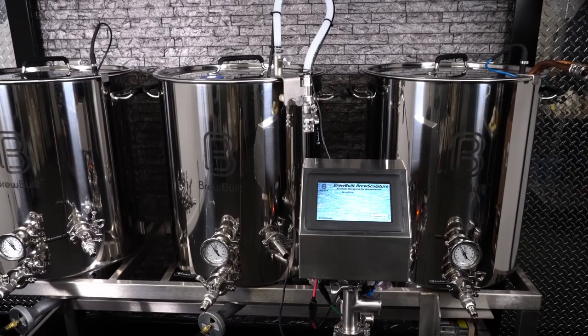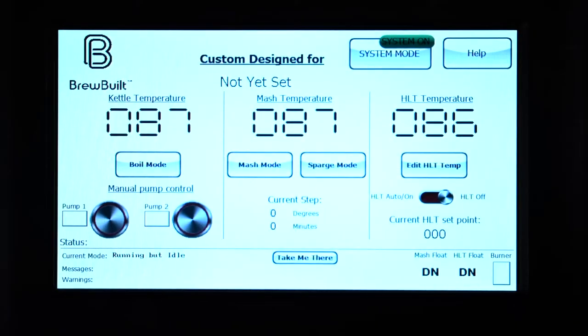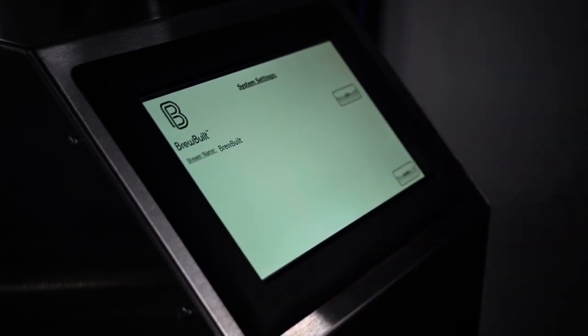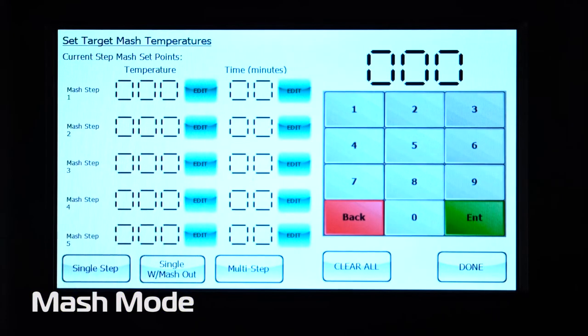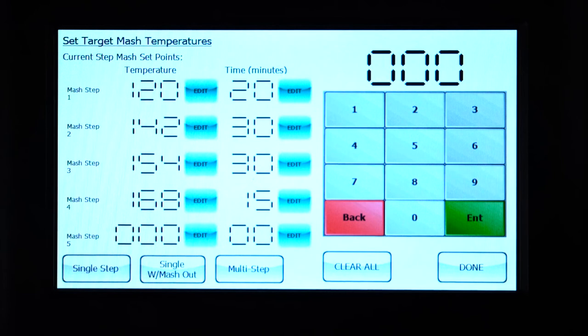The Brew Sculpture is built around a seven-inch touchscreen control panel. Only the very highest-end commercial breweries have digital touchscreen control panels, and you'll have one at home. The control panel is customizable and controls times and temperature while reminding you when to make additions throughout the brewing process. In mash mode, choose from three preset mash schedules or custom design your own with up to five mash steps — from there, the control panel guides your mash along the schedule that you choose.